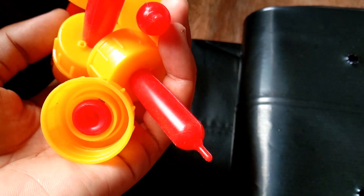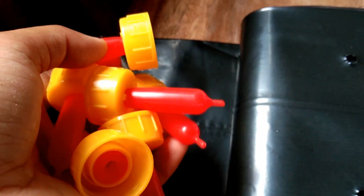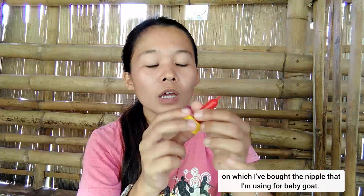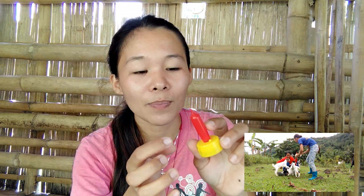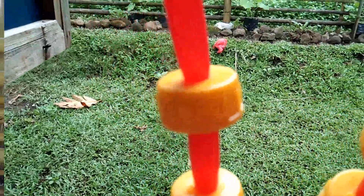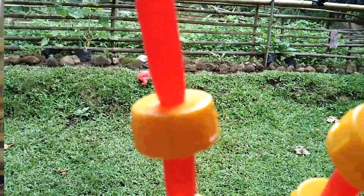You can buy it online either on Shopee or Lazada. On the description box I've put the link of the shop where I bought this nipple. So far this is really good — if you've seen my videos when I am bottle feeding the baby goats, you will really see that they love this kind of nipple. That's why I said don't buy only one, have some extra.